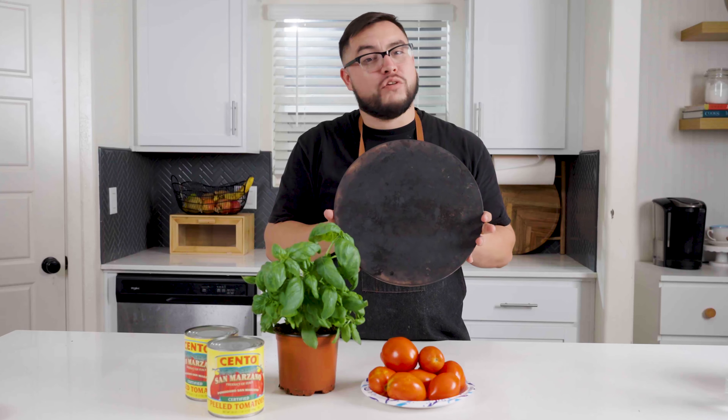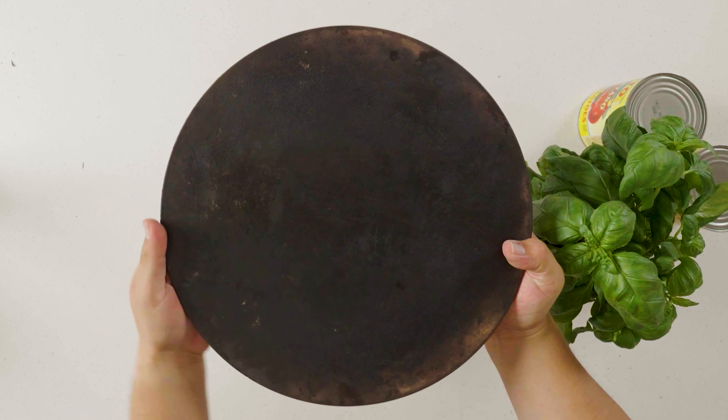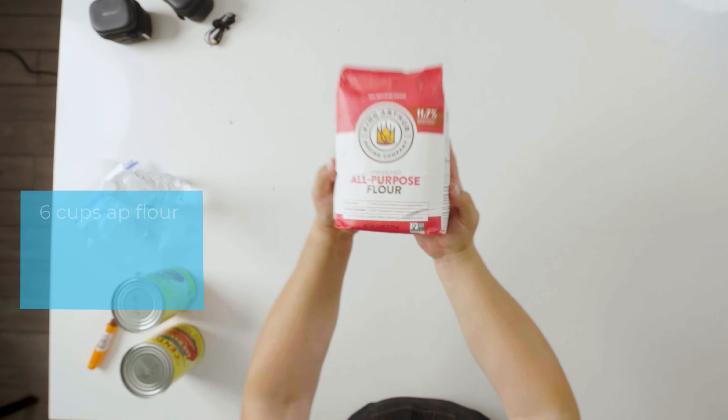This is my pizza stone I got on Amazon for just a few bucks — very affordable and makes a huge difference in your pizza game. After a while it'll look nice and charred just like mine.